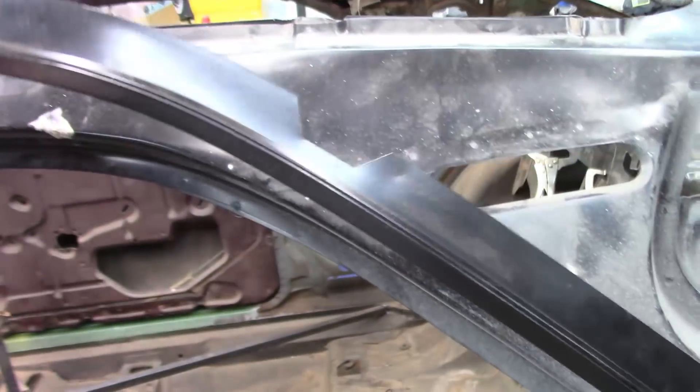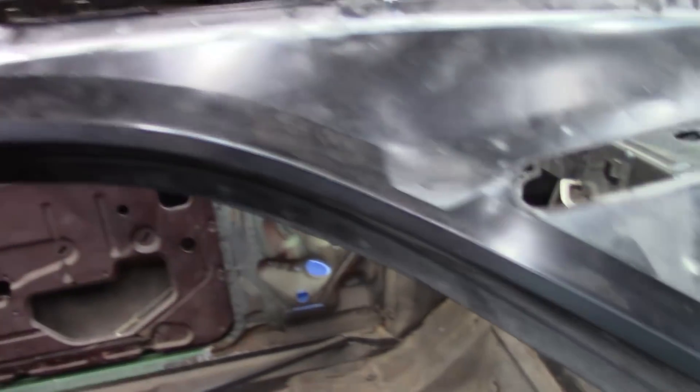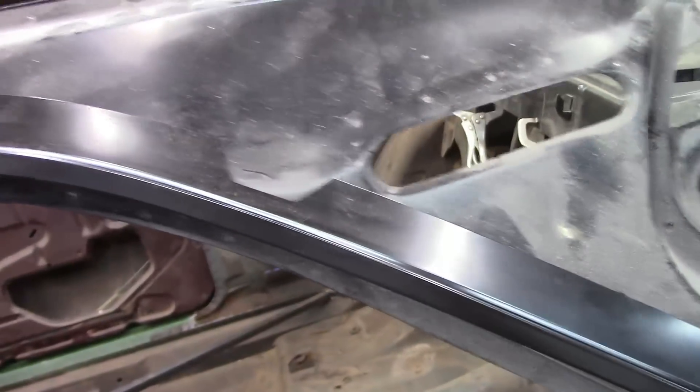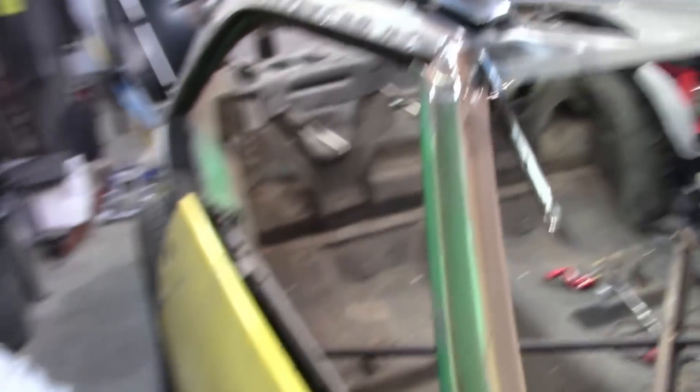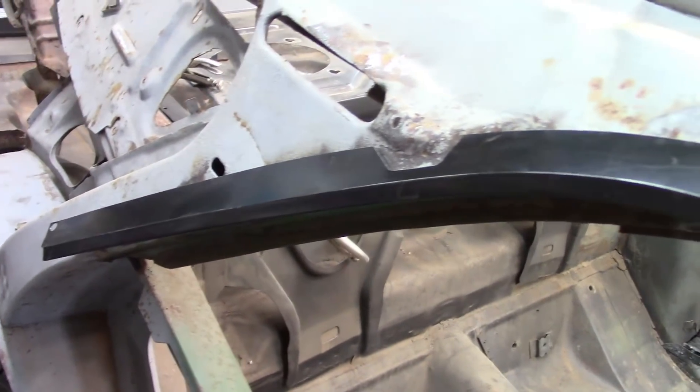This car came with rain gutters, and if you follow the shape of this gutter it's off — it's like it's higher or flared open somewhere in the middle, and I don't know why. Here's the rain gutter for the passenger side: the front will line up or butt into the existing piece from the A-pillar and then come back. This one actually feels a little bit better than the other side.